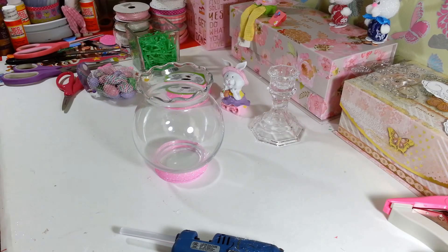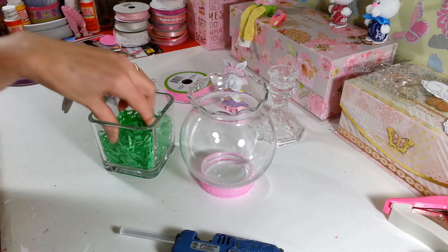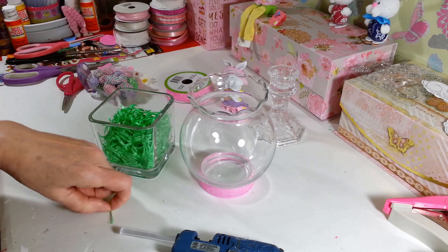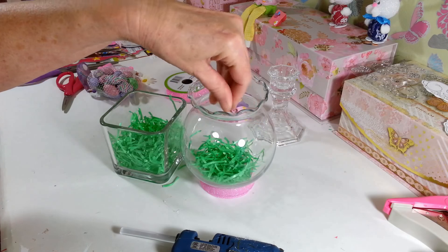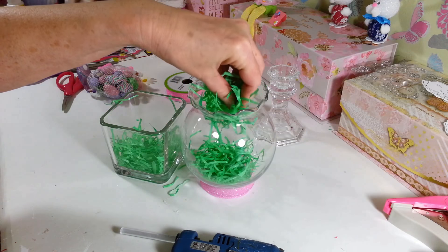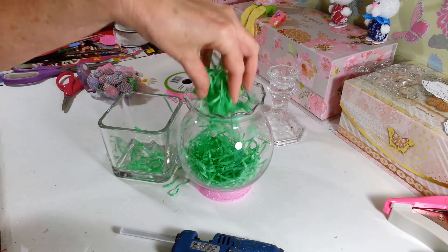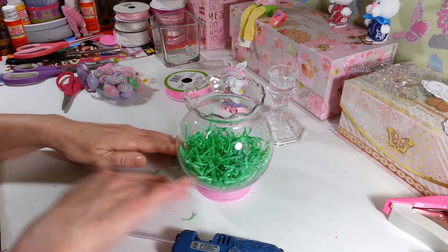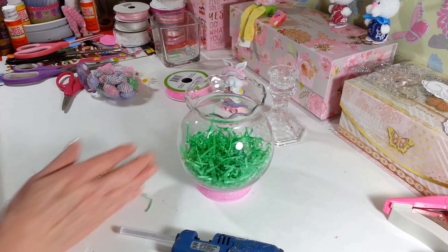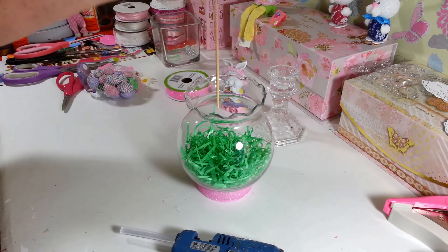Alright, so now I'm just going to take some of the Easter grass. I cut it up into little pieces because you know how long they are and they're real hard to work with, so I just cut them up into tiny pieces. I'm just going to put some of that down on the bottom to fill it up a little bit. This is a real simple, quick and easy project that only takes a couple minutes, which I like.